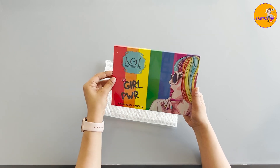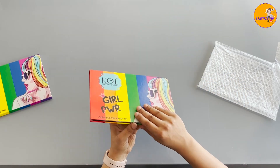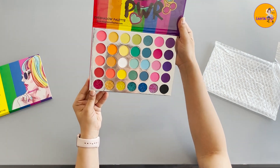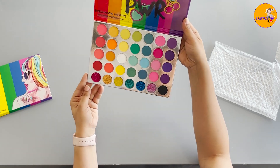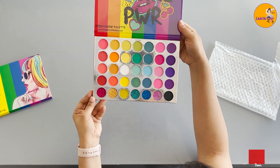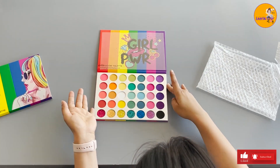Look how colourful the product is! So this is the eyeshadow palette. Look at the colours, guys — it's a full flesh rainbow with all the glitters and shimmers. Let me just swatch the colours for you. Let me pick some vibrant colours.